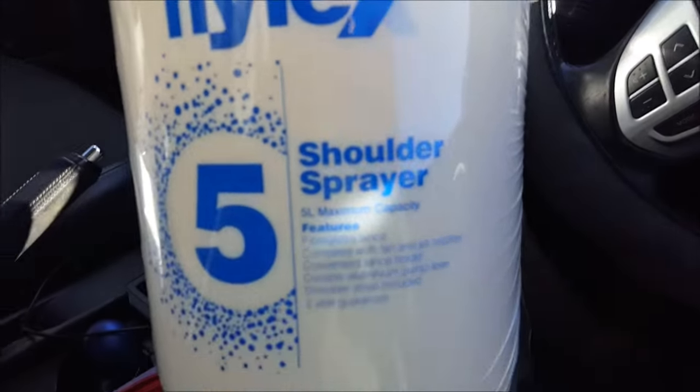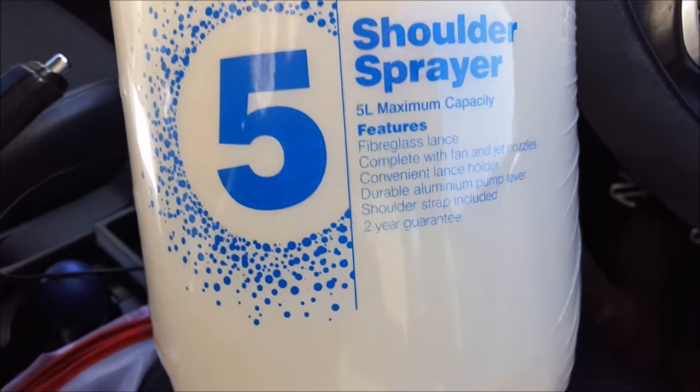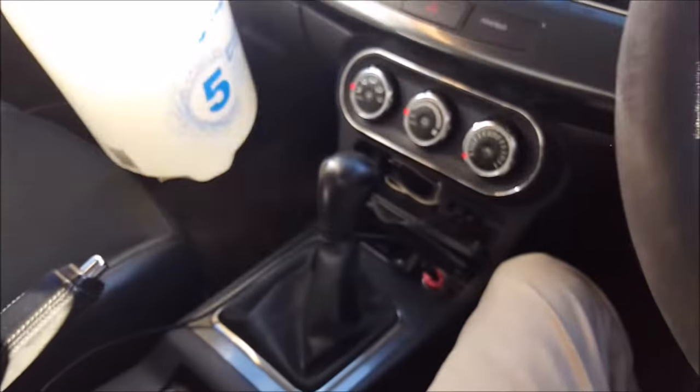So we've gone with the Nylex shoulder sprayer, five liters. It's got a two-year guarantee, which was pretty much the main thing I wanted. Because the main thing with sprayers is the seals - the $10 sprayer, all the seals go on it and it always gets blocked and you have to unblock it.